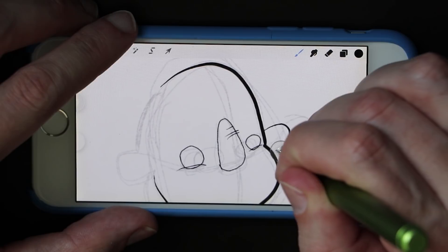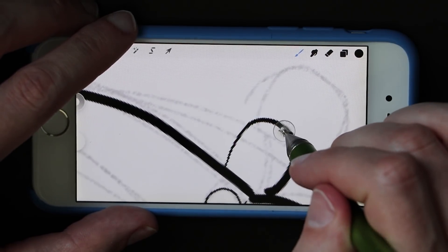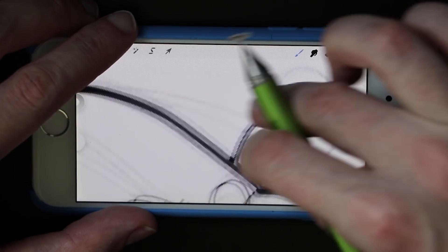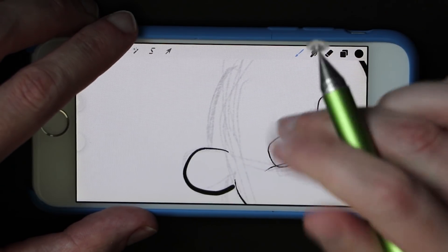I personally never cared for any of these Bluetooth styluses — I tried. While they tend to be a little more accurate than dumb styluses, they promise more than they can deliver when it comes to pressure sensitivity and palm rejection. In recent updates, Procreate spent a lot of time packing functionality into their layers.